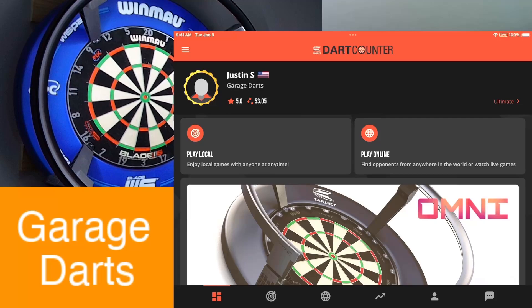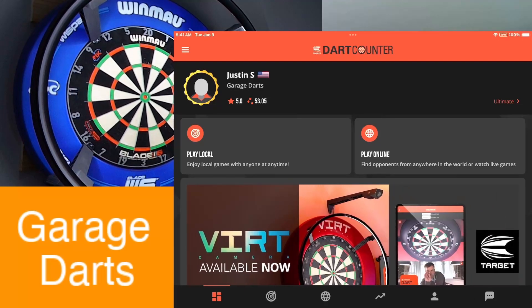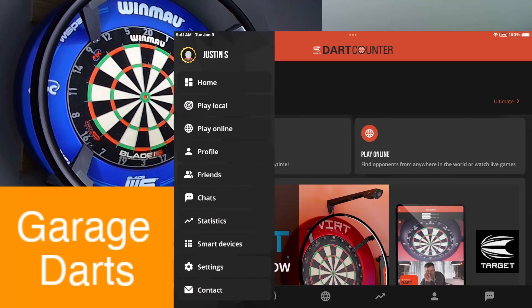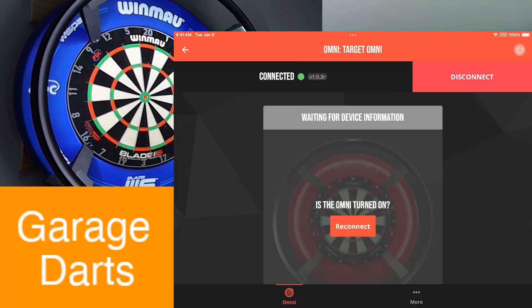Right here on the Dark Counter app, in the top left where the three bars are, hit that, go all the way down to Smart Devices, you'll see Target Omni there — click on it.